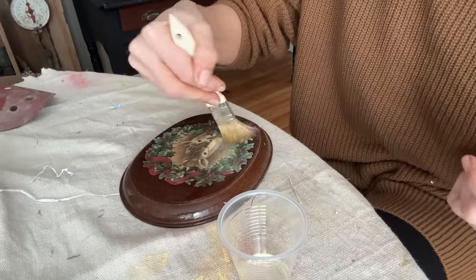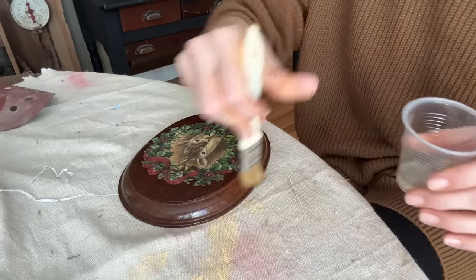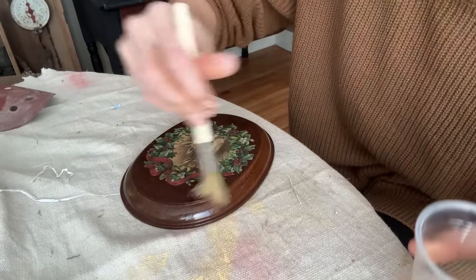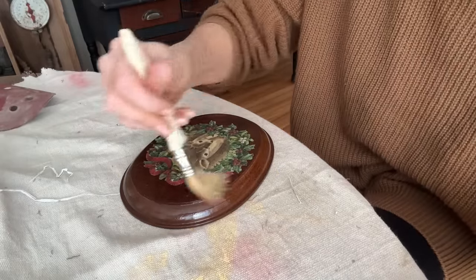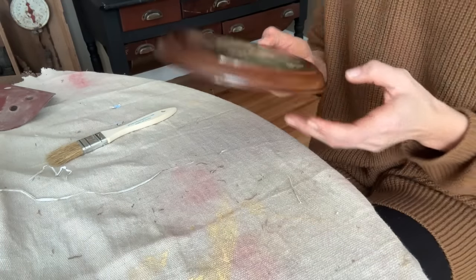I'm gonna go all the way over this decoupage paper just a bit - it's just gonna help everything look very uniform and remember that decoupage paper is already sealed up so it's not gonna go anywhere. And even though we did take that 800 grit sandpaper over all the wood, this hemp oil just takes all those very superficial scratches right out.